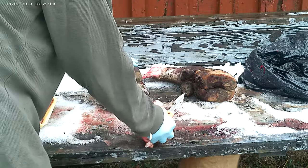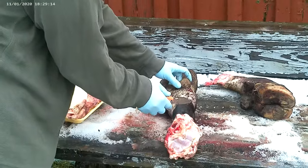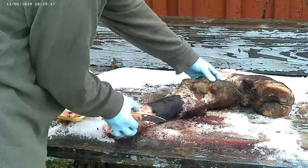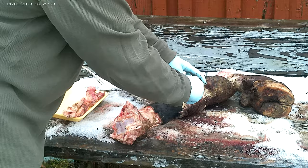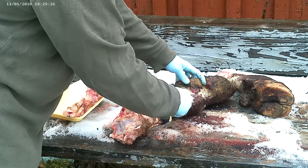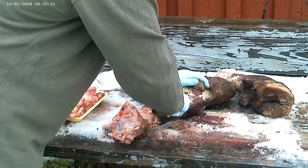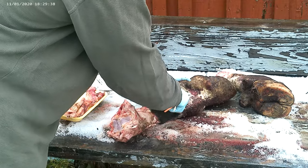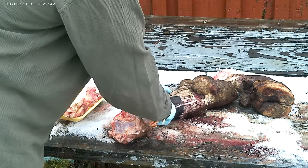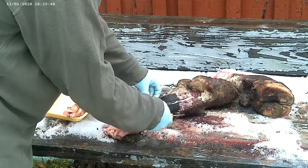I'm going to start right here at the base of the dewclaw and cut along the skin, just along the bone, trying to avoid this patch right here because that's where the actual good sinew is. Just make some scoring cuts down along, get all the way through the hide. We're not trying to save anything here, aside from the obvious sinew. So this doesn't have to be a pretty skinning job.